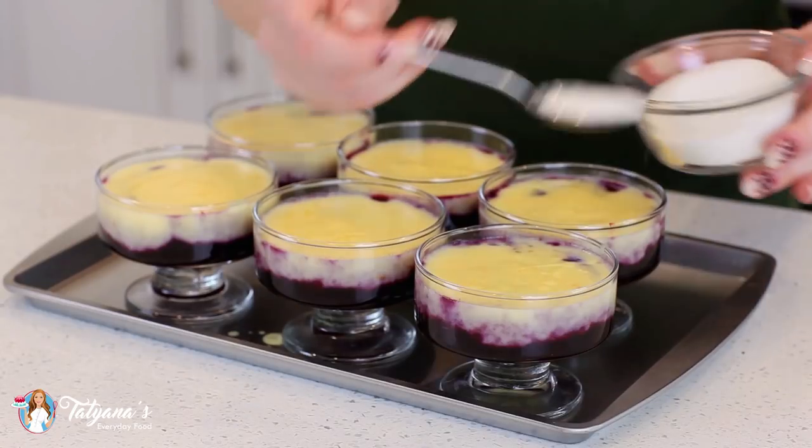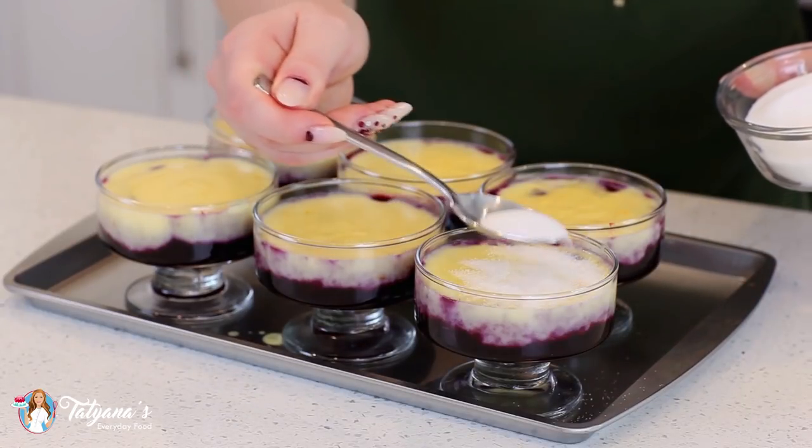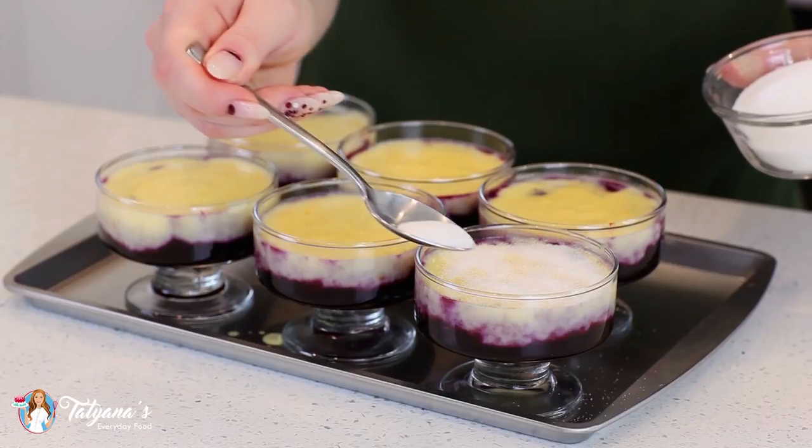And once that custard is nicely set in the refrigerator, go ahead and take it out. We're going to sprinkle a light layer of sugar over the top.